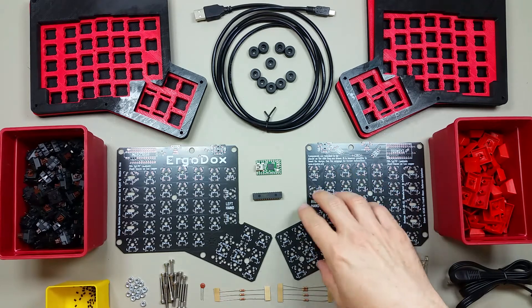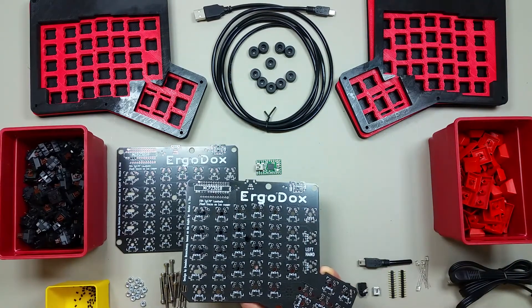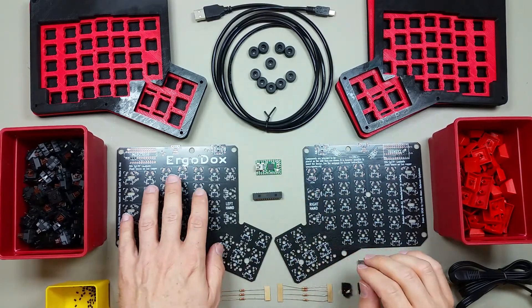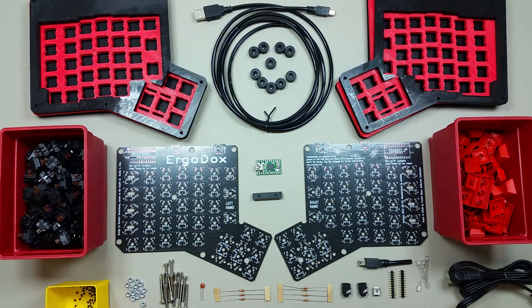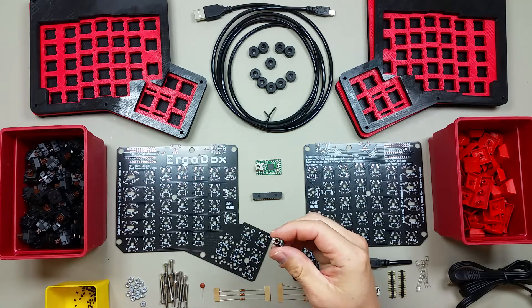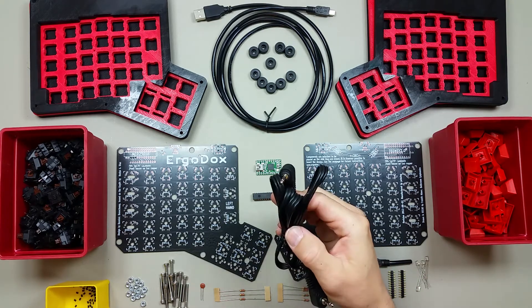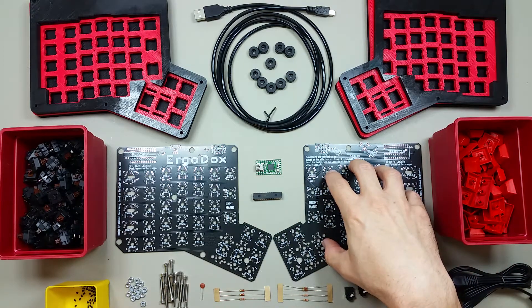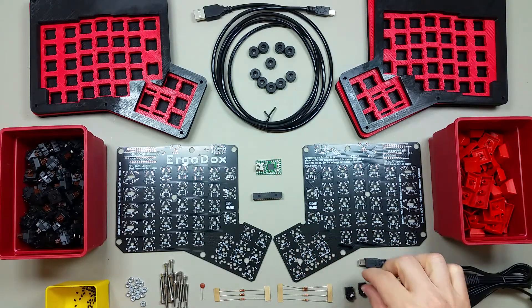The two PCBs are actually the same board, but they behave differently when the components are soldered to the top side and bottom side. This becomes the left, and this becomes the right — pretty clever. The two halves of the keyboard are connected with TRRS connectors — two of those — and a TRRS cable. The right side of the keyboard will connect to the computer with a mini-USB connector and a mini-USB cable.